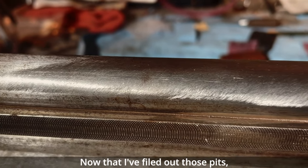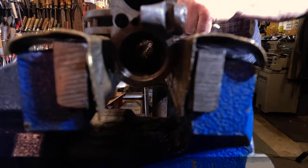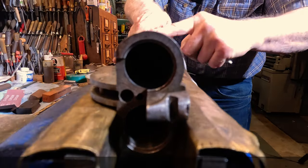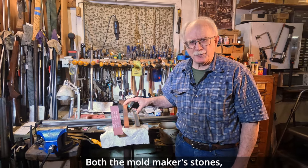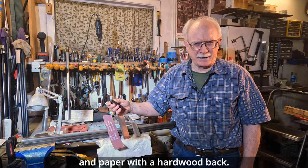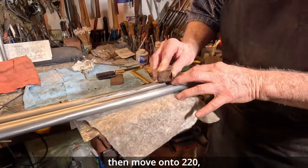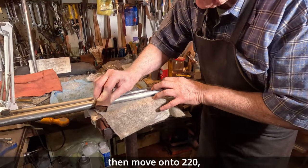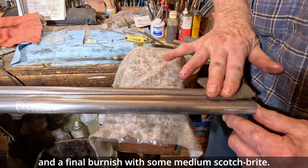Now that I've filed out those pits, I'm ready to start polishing the barrel. For shotgun barrel polishing, I use two different techniques — both the mold maker's stones and paper with a hardwood back. We'll start polishing with 120 grit, then move on to 220, then 320, and a final burnish with some medium Scotch-Brite.